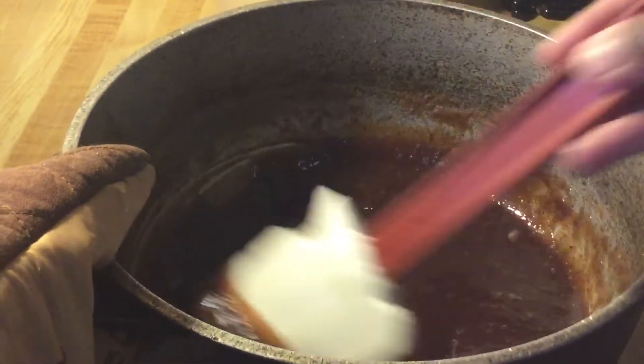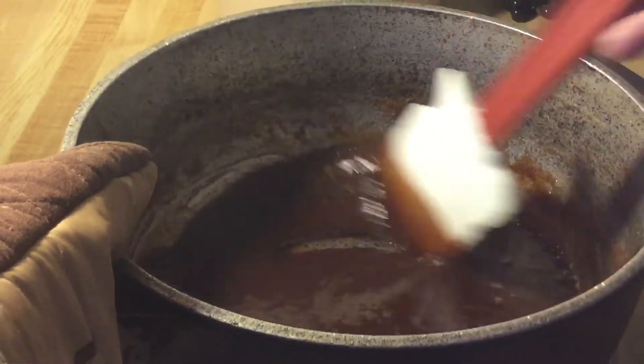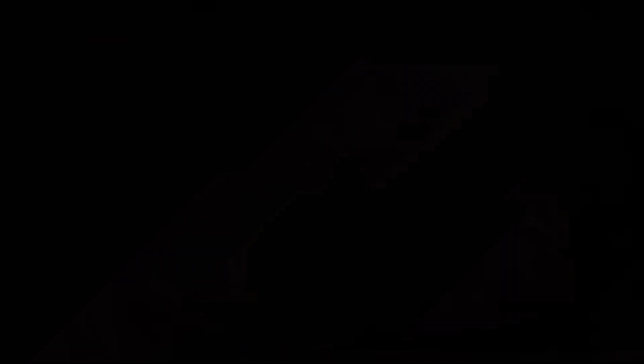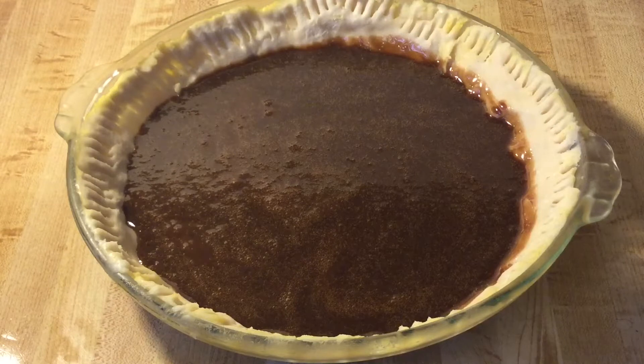Mmm, I love the smell of chocolate! Now we're ready to pour the filling into the pie crust — a nine-inch pie crust. This is my homemade pie crust; I'll post a link to that recipe down below in the description box, or you can use a refrigerator or frozen deep dish. Now we're ready to put our fudge pie in the oven. We're going to bake it in a preheated 375-degree oven for about 25 minutes.